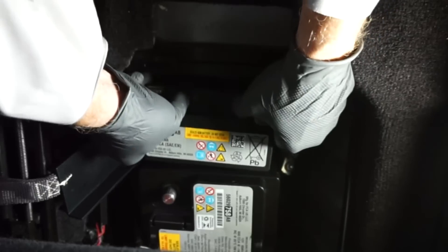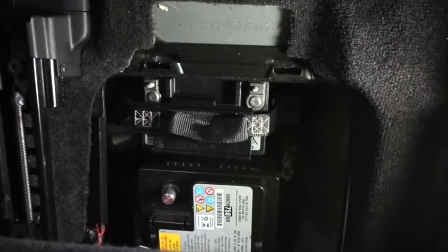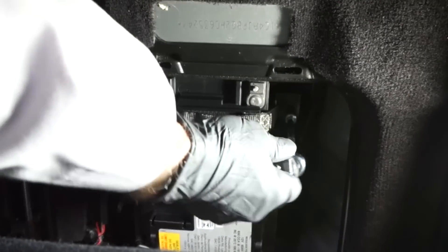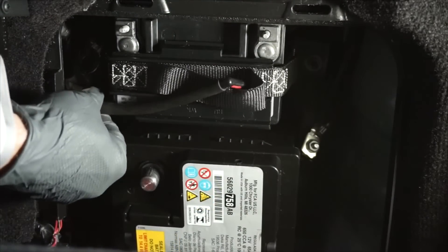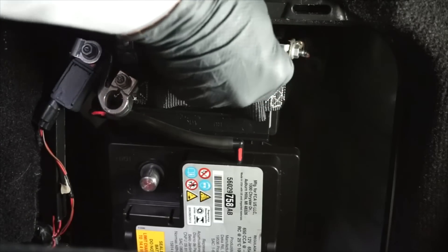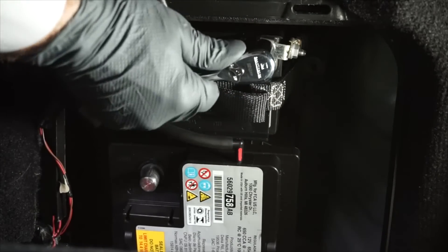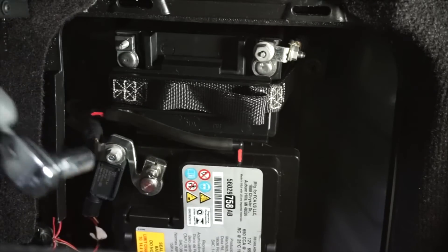Now we can reinstall the auxiliary battery and the auxiliary battery's hold-down strap. Next, reinstall the vent tube into the side of the auxiliary battery and the main battery, and inspect the vent tube to make sure it's not cracked or damaged. Now we can attach the positive battery cable onto the positive battery terminal of the auxiliary battery, and re-tighten the fastener. Then reinstall the negative battery cable onto the negative battery terminal, and re-tighten the fastener.